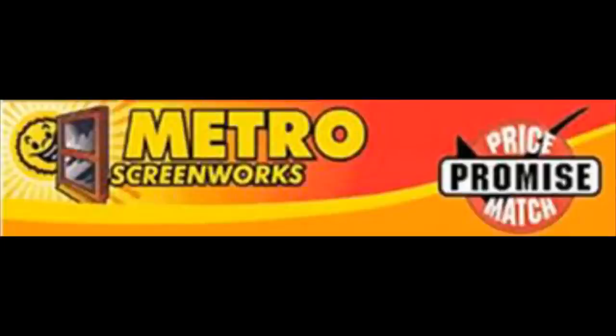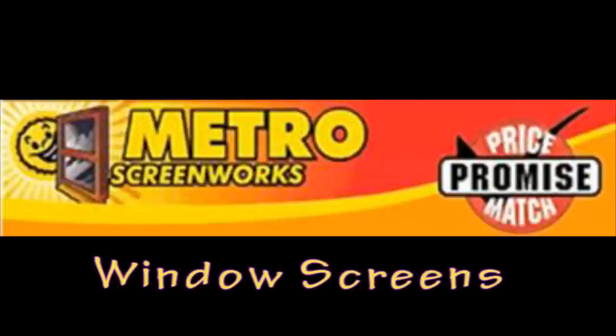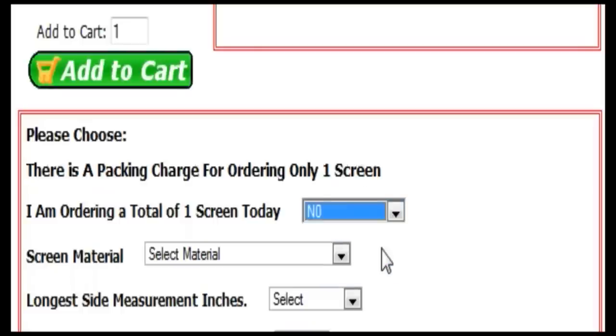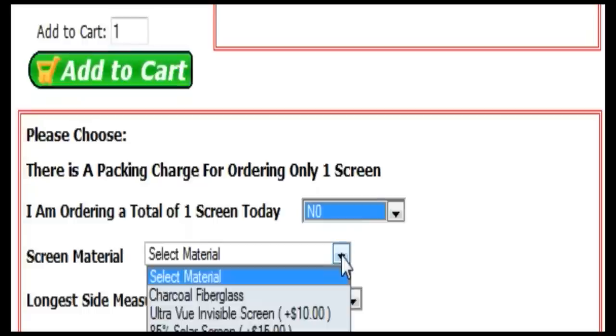Hello and thank you for your interest in Metro Screenworks. Today we are going to teach you how to order custom-made window screens online. First, there is an extra packing charge if you're only ordering one screen, so please select if you're ordering one screen or not.